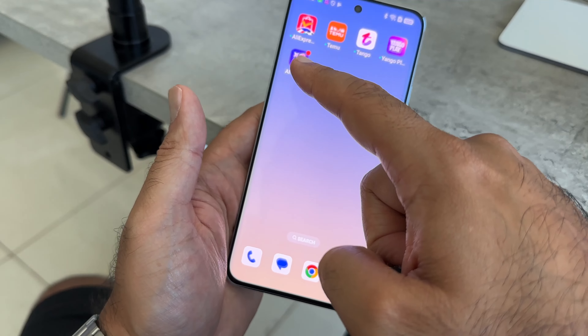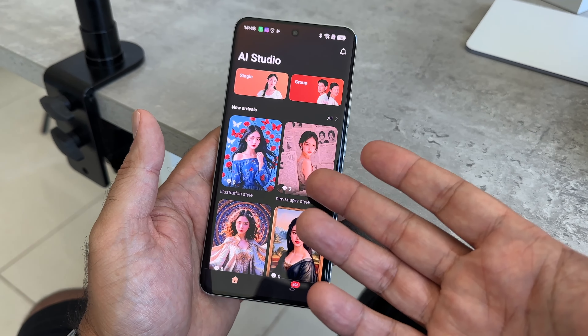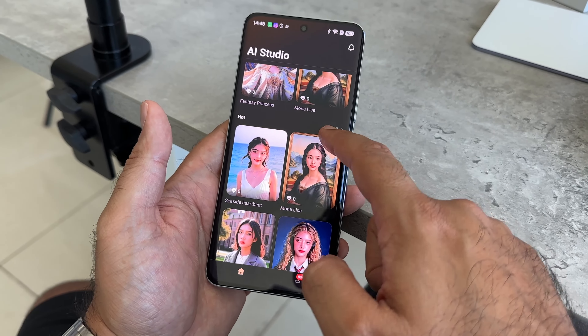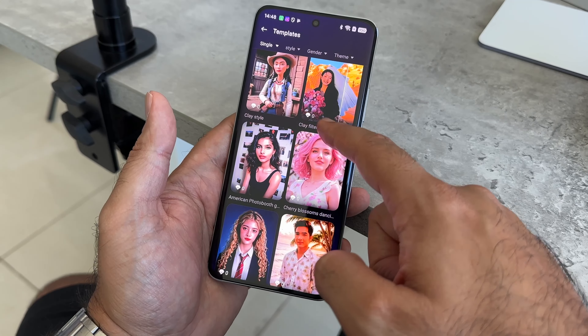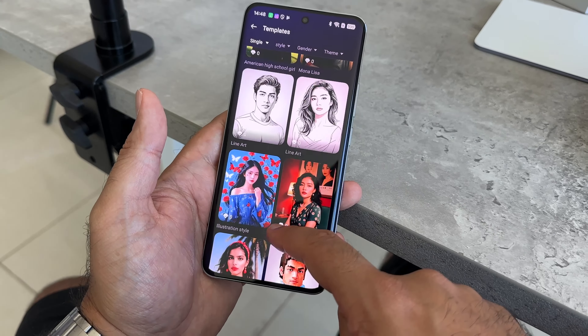I had a lot of fun with AI Studio, which isn't yet available but will be coming soon. This allows AI to basically turn yourself into a digital avatar or customize your profile photo — you can do that for yourself or for groups. It's a lot of fun and it's certainly going to make AI for photo editing and profile pictures very accessible.